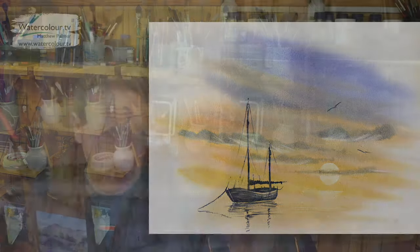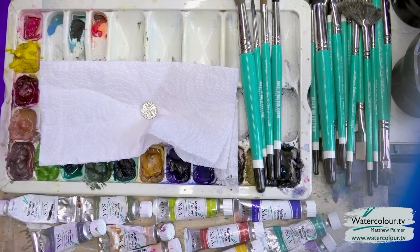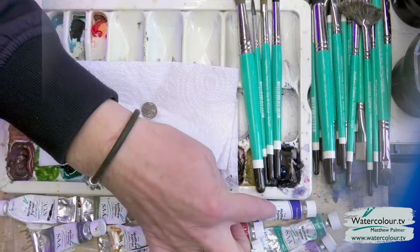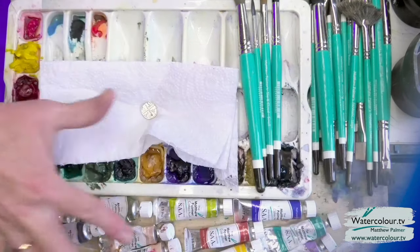Let's take a look at what we've got materials-wise. We've got the normal palette of colours here — the entire range of 14 colours. You don't need all of those colours. You could do this tutorial with just three colours: natural blue, natural red, and natural yellow light. But I want to use various colours throughout.